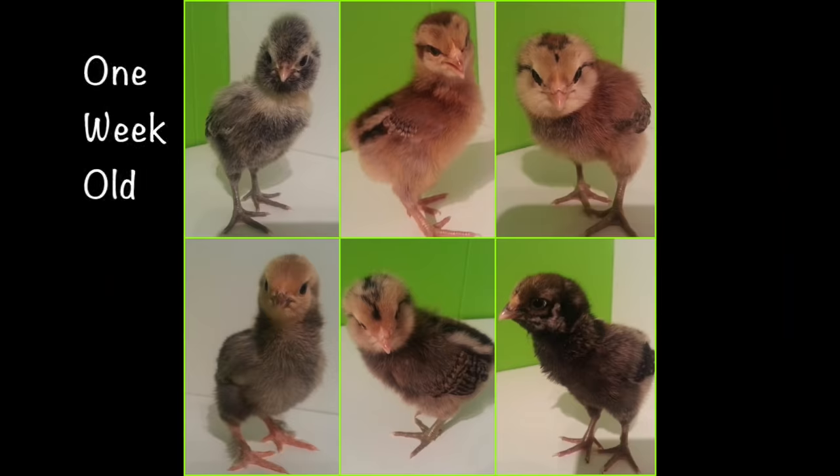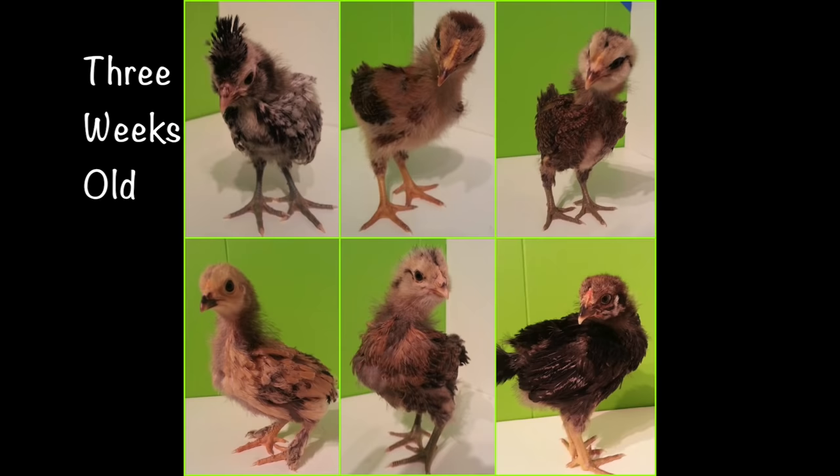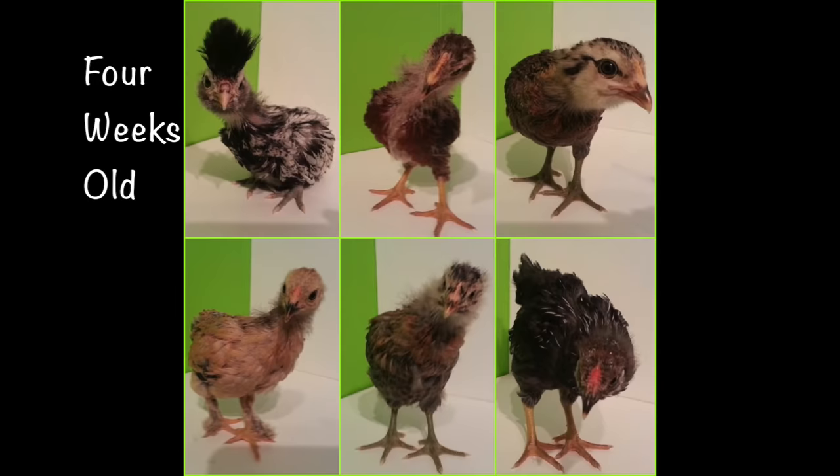It was hard online to find photos of the progression of what they look like as they grow, so for the first two months I took a picture every week. First in the house when we were keeping them in the playroom, then we moved them to the garage, and there are a couple shots outside when we let them play in the backyard too. You can check those out to get a feel for how quickly they grow.